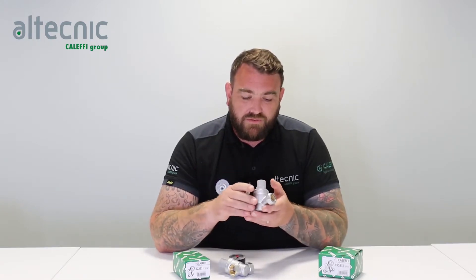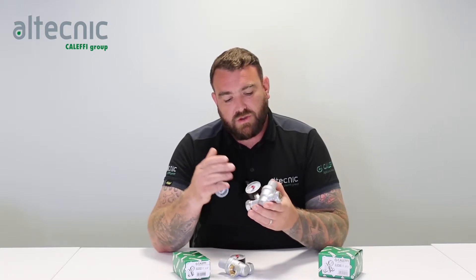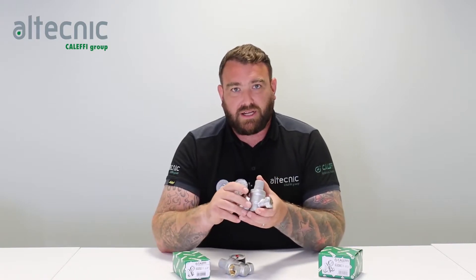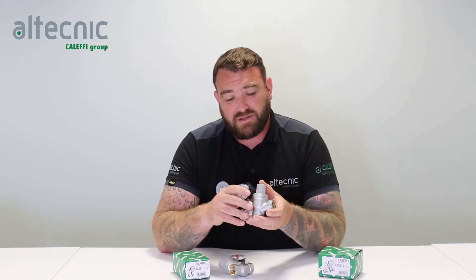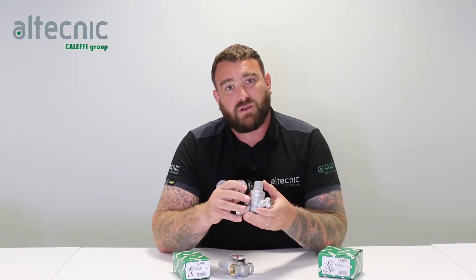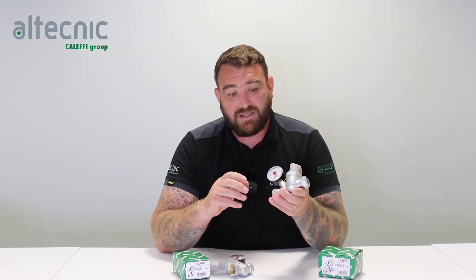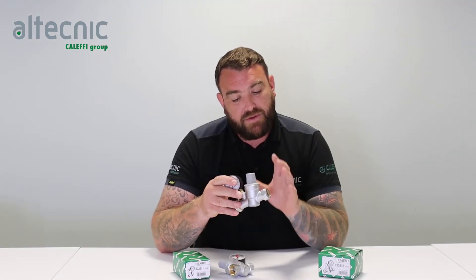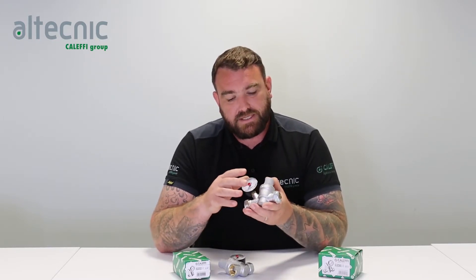Now looking at the design of the valve itself, we're going to start talking about flow rate versus noise. You'll notice in this valve there's an inclined design — the cartridge is on an angle — and that is to give a good flow rate through the valve, so we get less head loss, but also to decrease the noise that goes through the valve. There are a lot of imitation valves on the market very similar to this one. This was the original, but there are plenty of copies out there — and the reason they've copied it is because it works and it's designed in a way to make it as best as it can be.